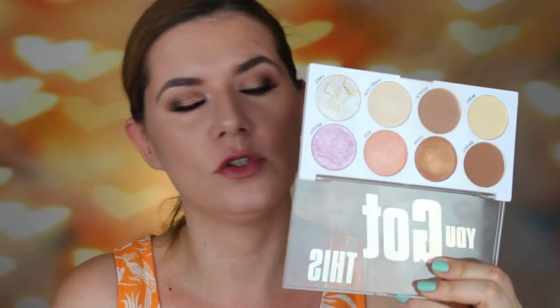I'm going to use this palette all over my face — contour, bronze, highlight, and do everything. Blush also with this palette. So if you want to see me using this on my eyes and creating this makeup look, then please keep on watching.